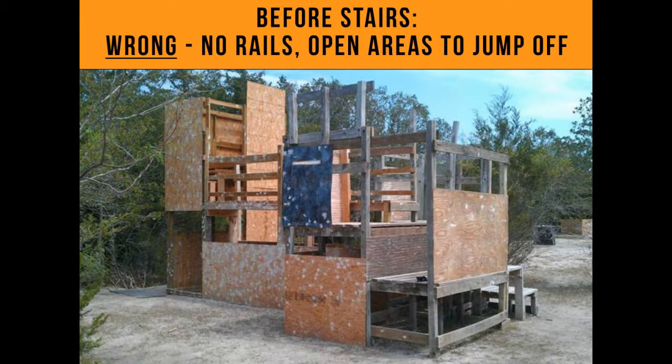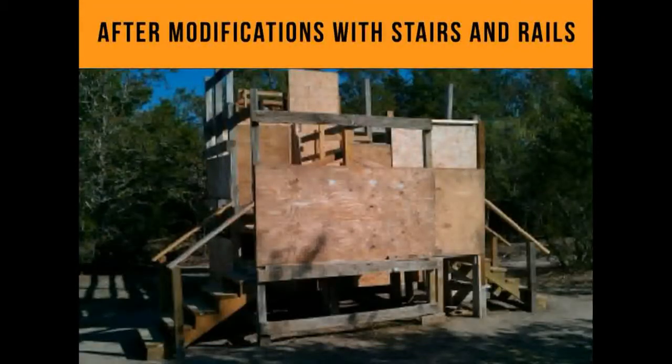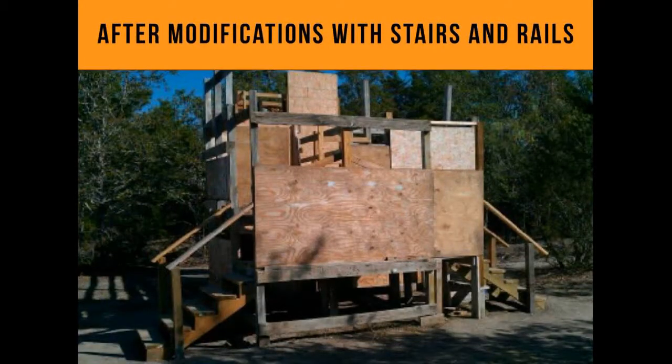Before the fix: no rails, open areas to jump off — people would jump off this all day long. There was about three feet of drop here, and about 18 inches from the step up to the top — imagine how many shins that took out. After modifications, the stairs were brought up to code with everything blocked off, and now we're able to insure it.